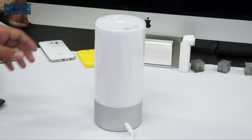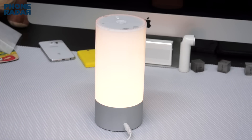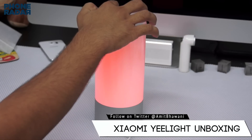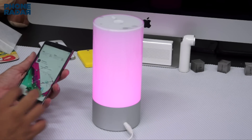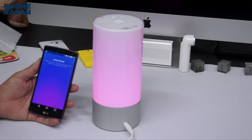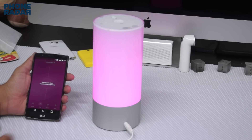We have connected the E-Lite and switched it on. Now we fire up the application we installed earlier and search for the device. It says tap to sync, and we have connected it. Out of the box, there is a firmware update available — let's install that and then get back to the demo.